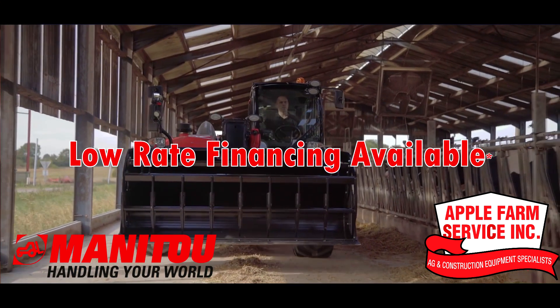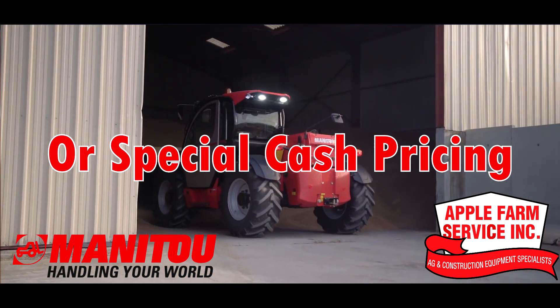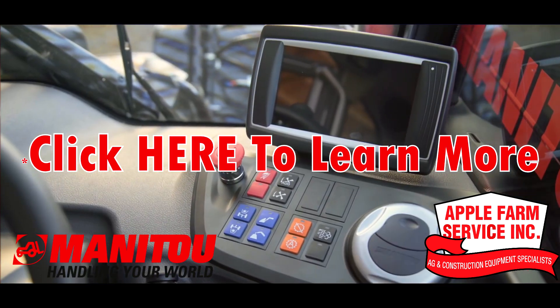Take home a Hall of Fame machine today with low-rate financing or special cash pricing. Click here to learn more and find your local Apple Farm service.